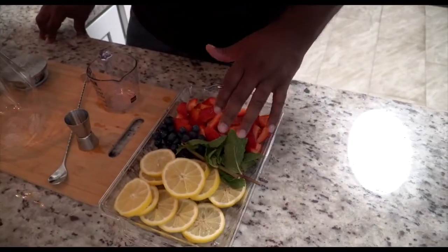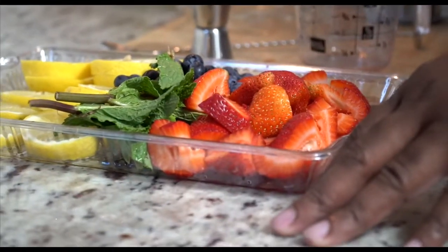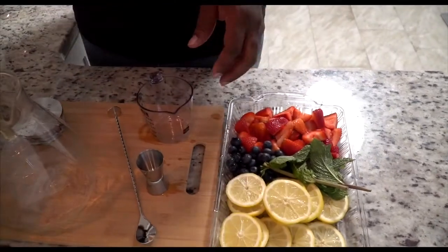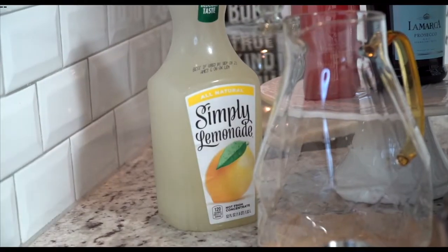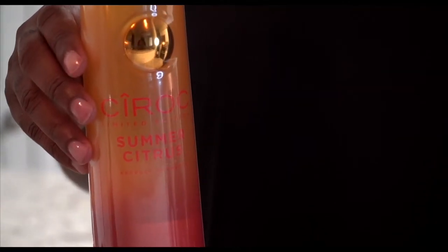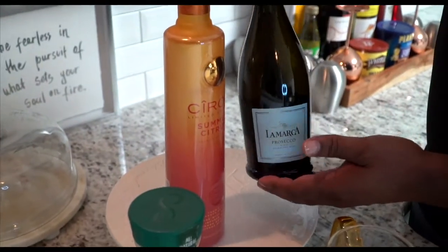We have some fresh lemons, some fresh mint, blueberries, and strawberries — I've already pre-cut everything. All you need is a measuring cup, some fresh lemonade — for me it's Simply's, I love Simply products — and we also have the Cîroc Summer Citrus and some Prosecco.